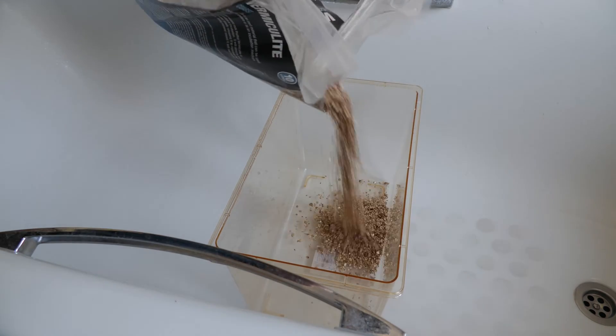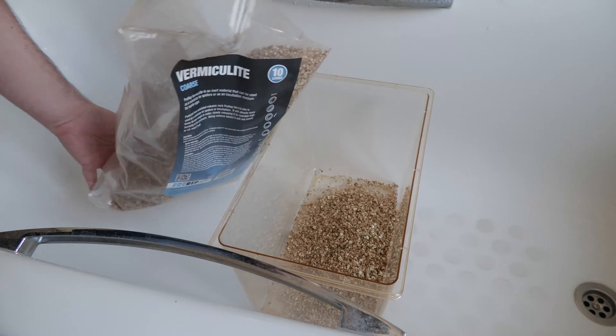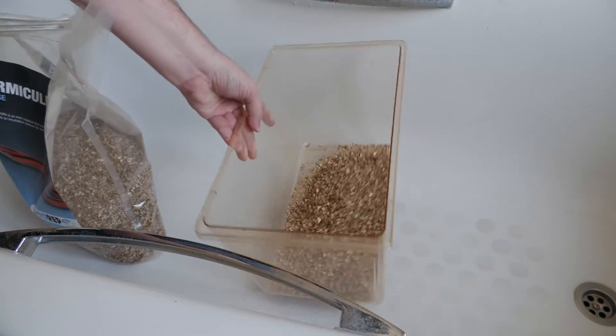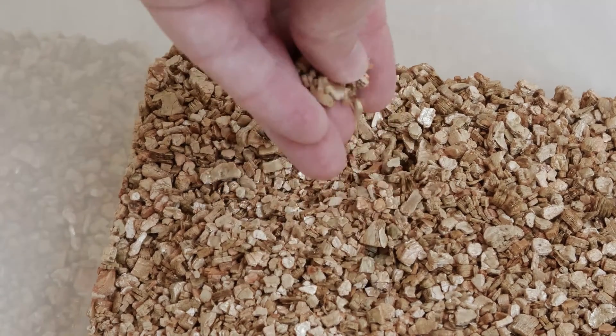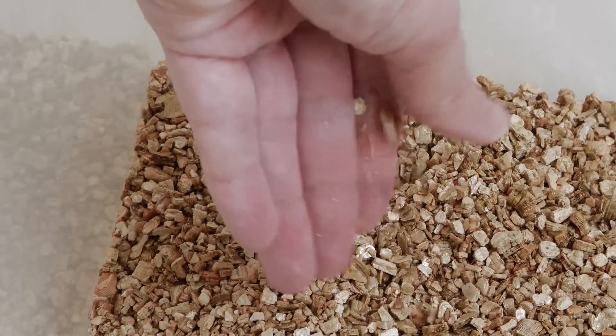We're going to pour a nice healthy amount of vermiculite into this tub, giving them a substrate of around an inch, inch and a half, maybe two inches deep. You might see this stuff used in egg-laying boxes for snakes — it's nice and spongy, nice and soft, and highly absorbent.